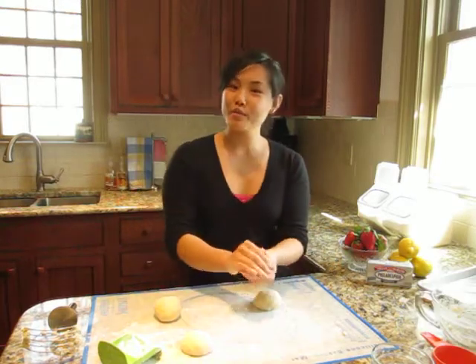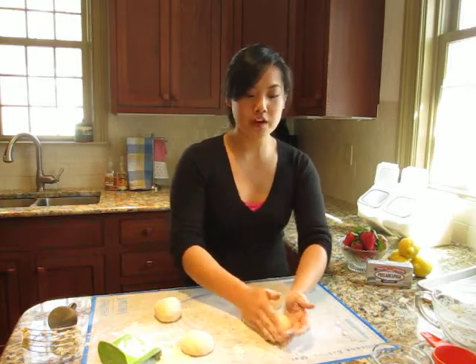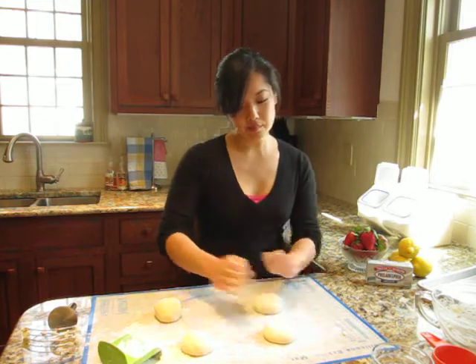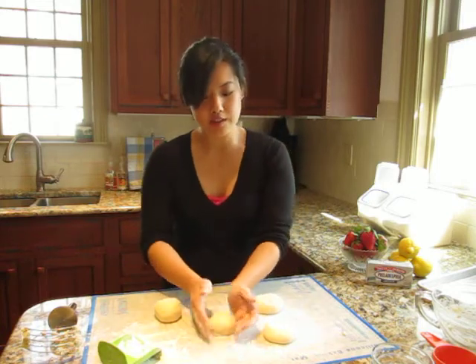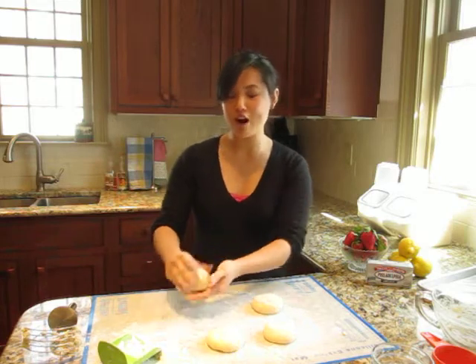I've quartered my dough now and made four small balls. You want them fairly round, and then just flatten them a little bit. Now these are ready to go into the oven — 350 degrees, 15 minutes, or until the tops are golden brown.